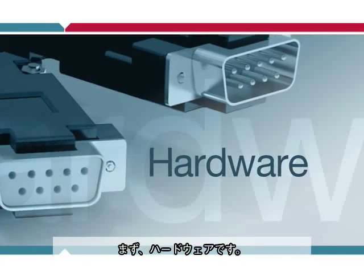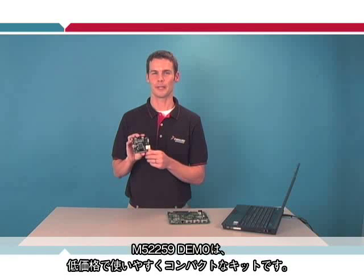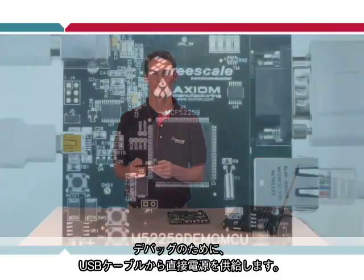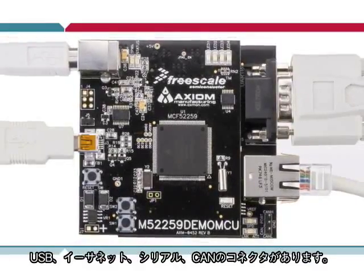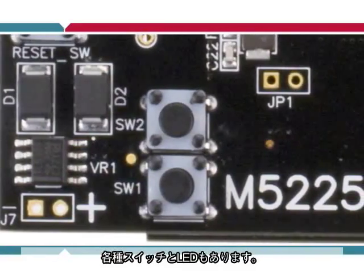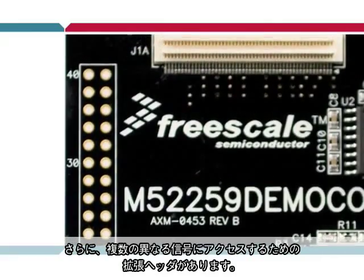Starting with the hardware, the M52259 demo kit is very inexpensive, simple to use, and compact. It's powered directly from a USB cable for the integrated debugger. The board has the ColdFire microcontroller along with connectors for USB, Ethernet, serial, and CAN. It also has switches and LEDs, and an expansion header for access to the numerous other signals.